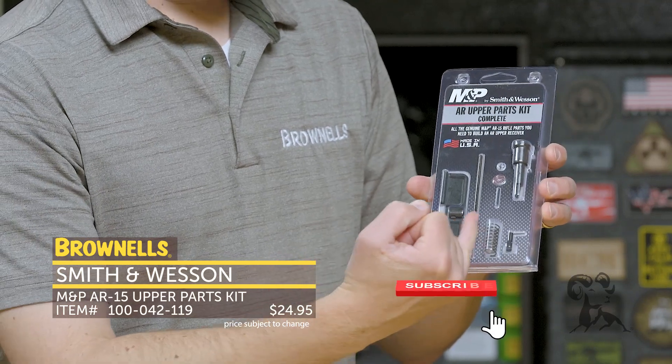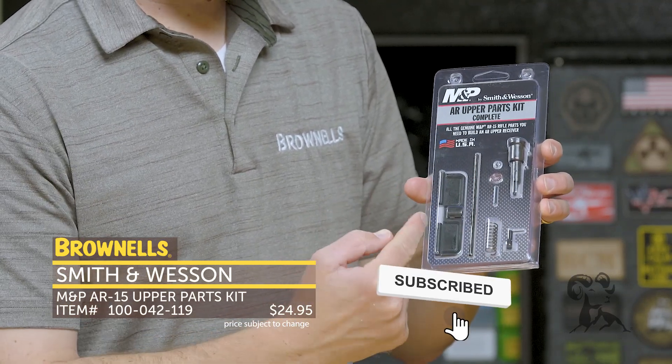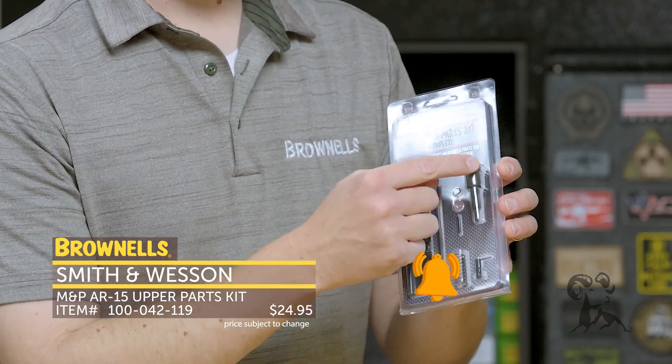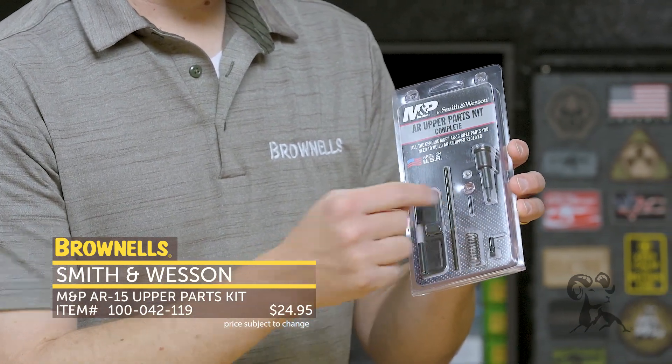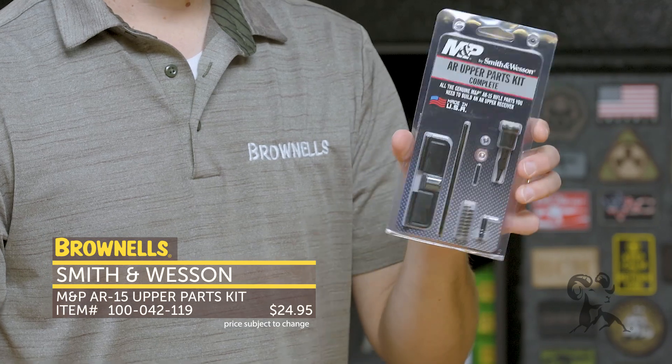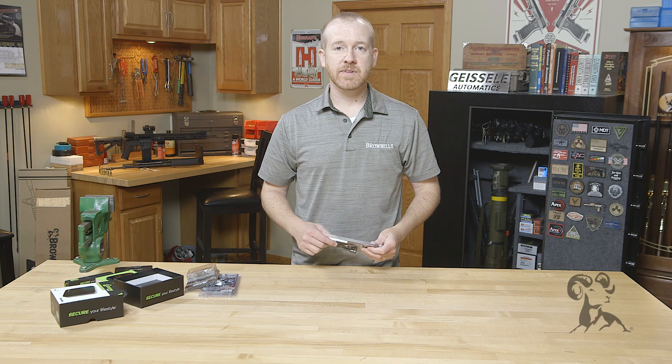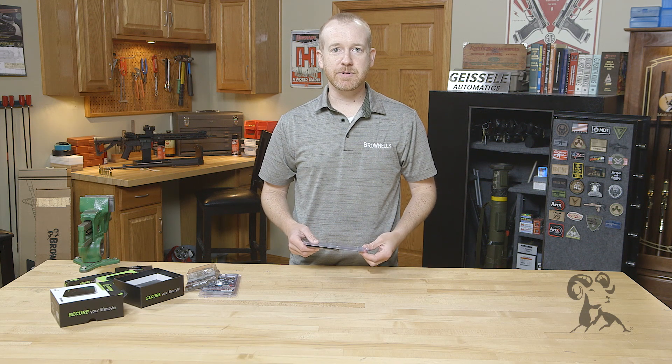You've got your ejection port cover components: the ejection port cover, the rod, the spring for that, and then your forward assist, spring, and roll pin to retain that. So when you're picking up an upper make sure you grab one of these too. That's new from Smith & Wesson. That's it for this week — I'll see you again next week.